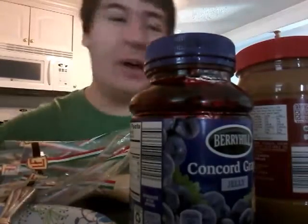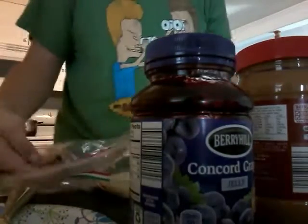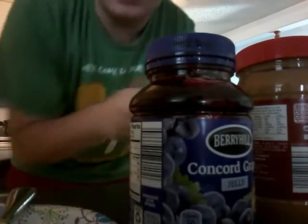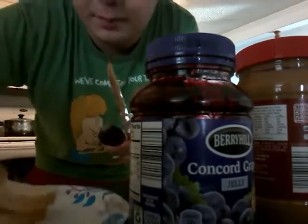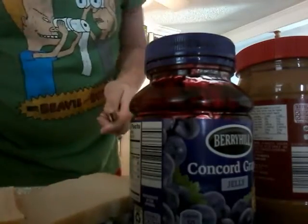We are not liable for reactions. Anywho, back to the show. All you gotta do is get two pieces of bread. We are not toasting them — we are not getting that advanced. We are just having you learn the basics so you can perfect your peanut butter jelly sandwich.